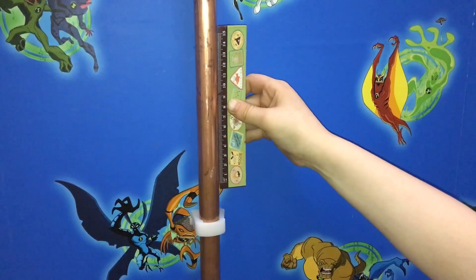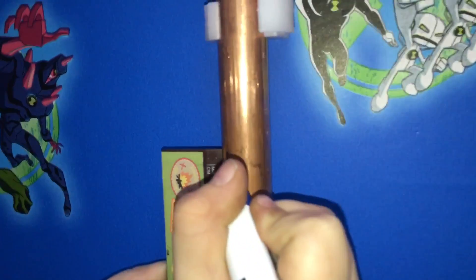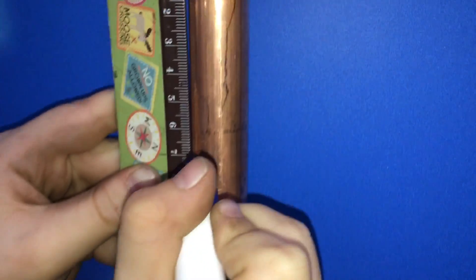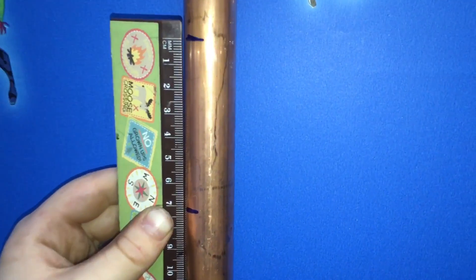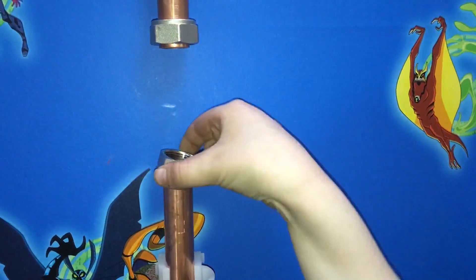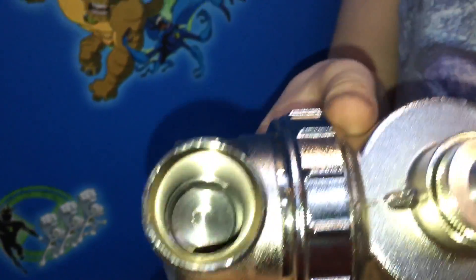First of all we're going to cut out a 7cm section. Now we need to cut this section out. This has got a slip fitting, I'm going to cut this thing.